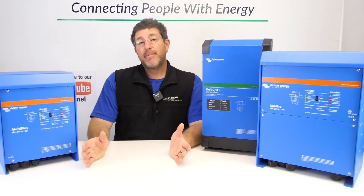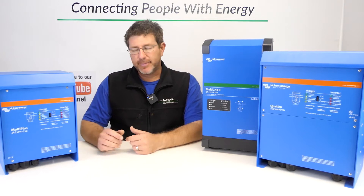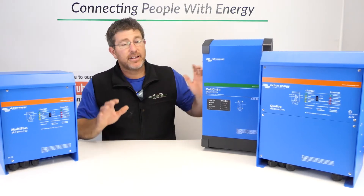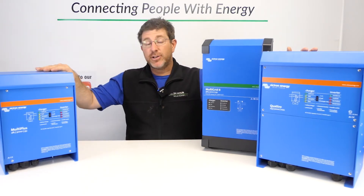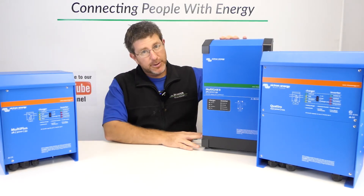All three of these products can be used in an off-grid situation and also in a grid-connected situation. The reality is that the Multiplus and the Quattro used in a grid-connected situation are going to be more expensive than using the Multiplus 2.